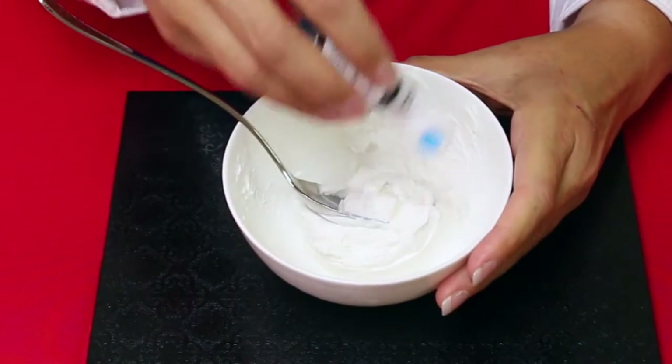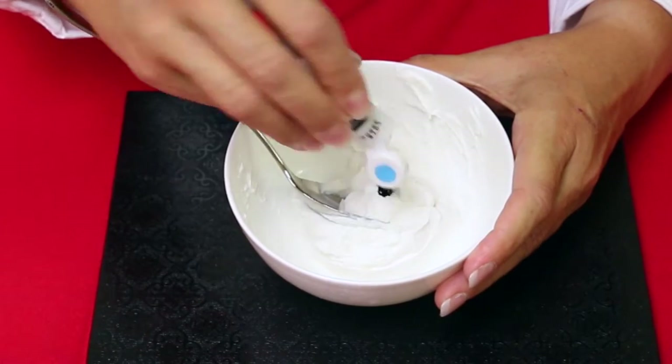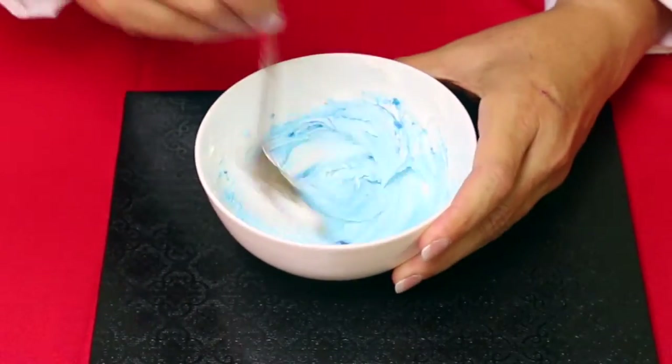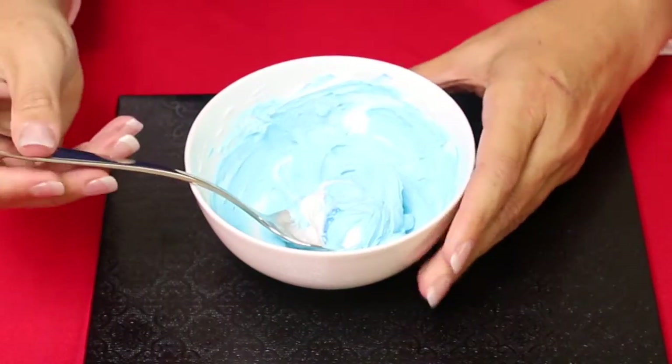With a pastel, you'll want to start with just a tiny drop of gel paste food color to get a lighter color. If you want to get a super pastel, you may want to use a toothpick and use less than a drop — that's okay too. Remember, you can always add more.